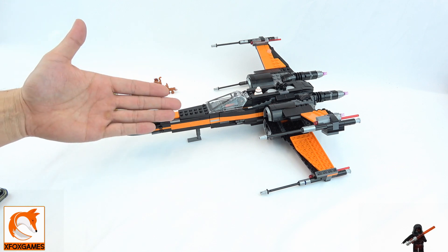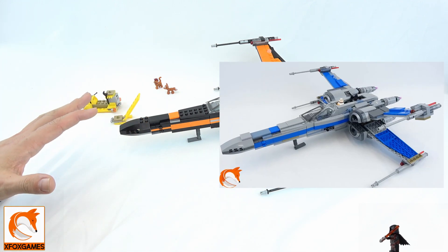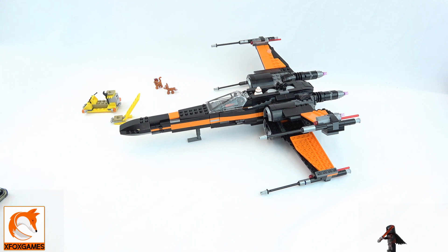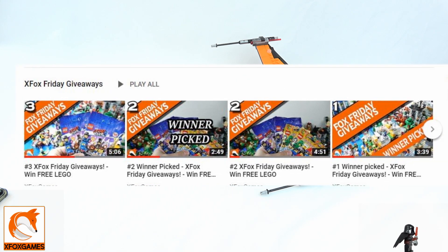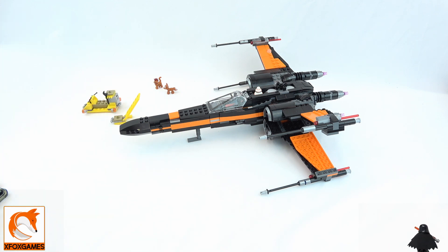Hey guys, Xbox Games here. We're back with another bigger set review for one of these X-Wings. If you guys remember, we just did the original Poe Dameron X-Wing. We'll do a comparison video later on. If you haven't subscribed, subscribe — we do giveaways every single Friday for LEGOs, so check that out.